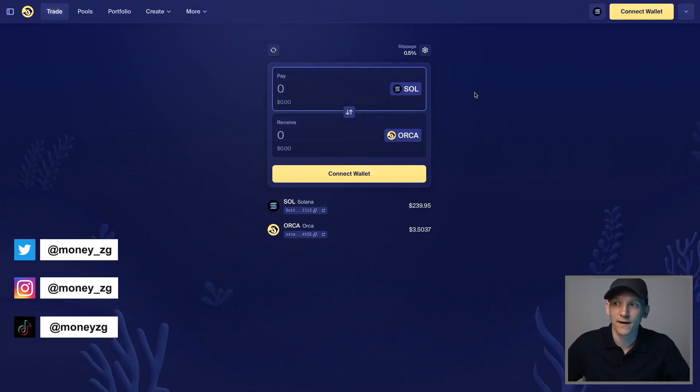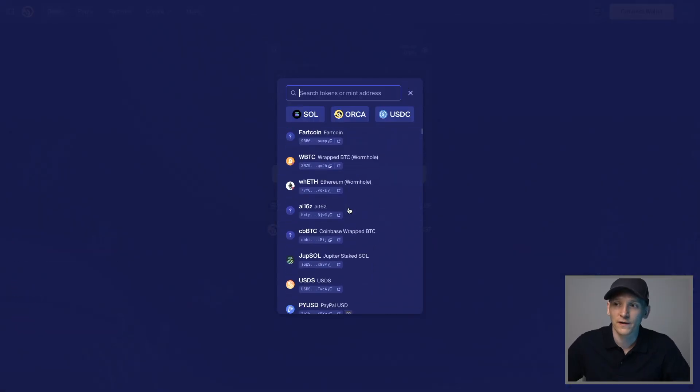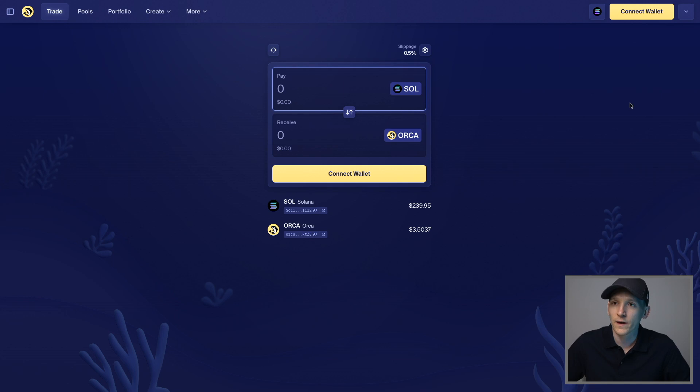I'll show you how to trade on Orca, which is a Solana DEX, so we can trade any of the assets on the Solana blockchain very easily. It's orca.so and I'll leave the official URL down in the description.